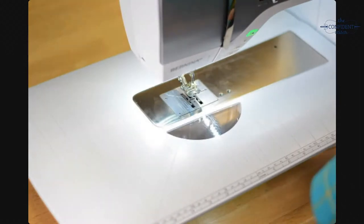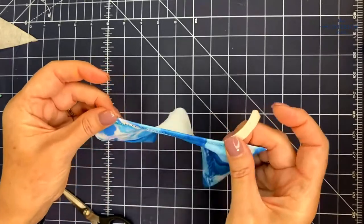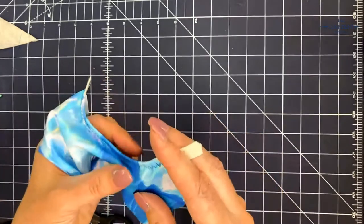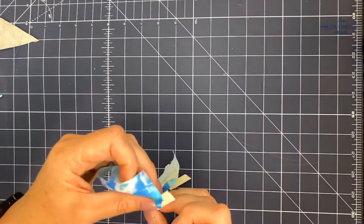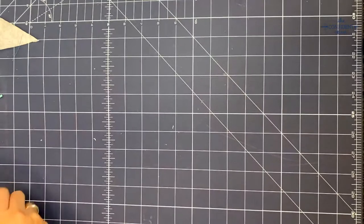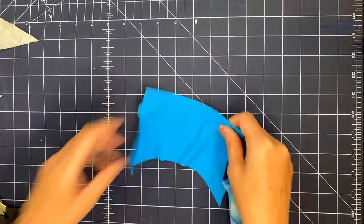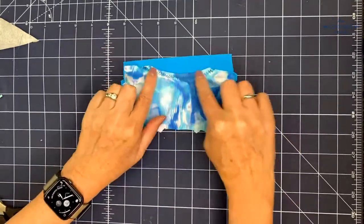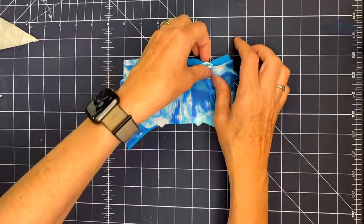We have our nice little pocket with the elastic — you can put your cell phone in there or a couple extra bucks. I'll trim the elastic right against the edge. Now we're going to top stitch the pocket to the pocket bottom layer. The pocket is a little bit smaller than the bottom layer up at the top, but you want to match all the edges as best you can and pin.